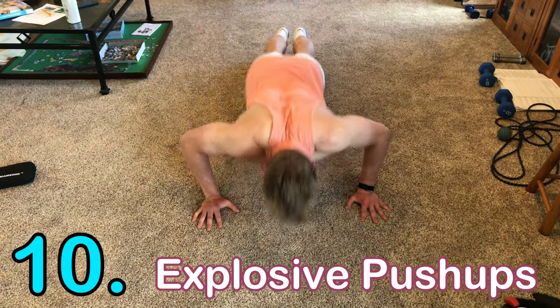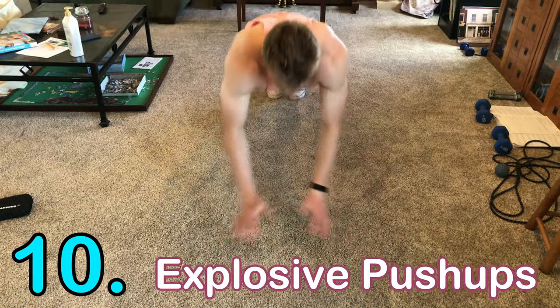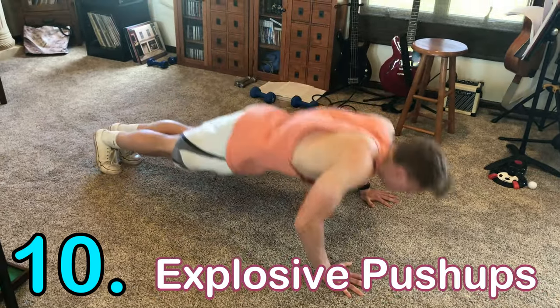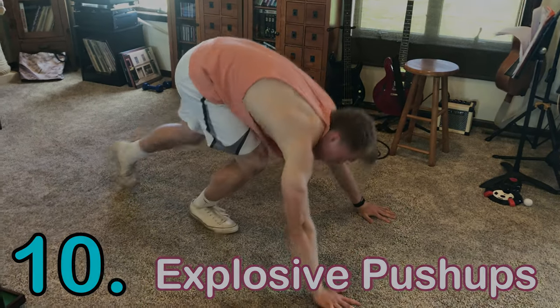Last but not least, number ten is the clap or power push-up. It's the same as a normal push-up except you explode up and try to clap your hands, or just explode off the ground. It's explosive and hits all the same muscles as the normal push-up.